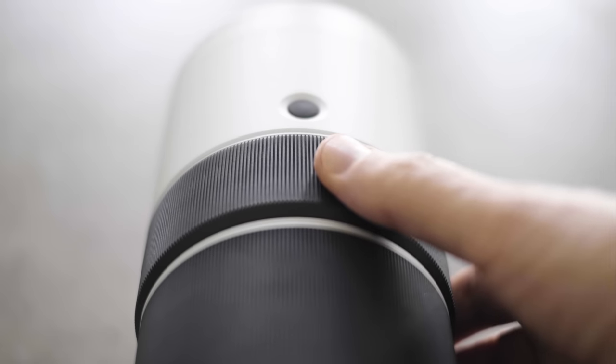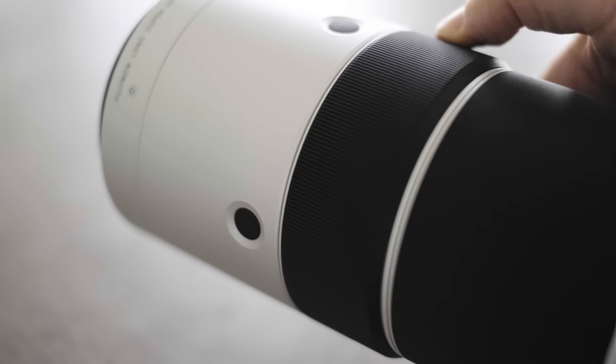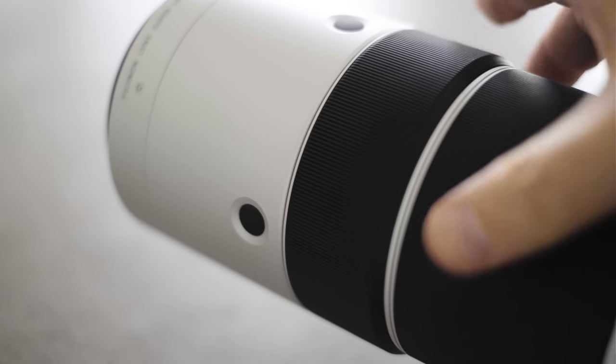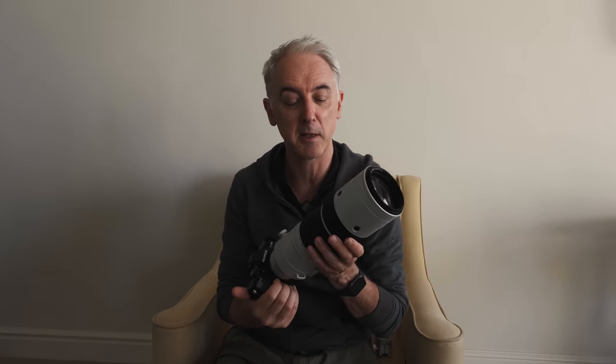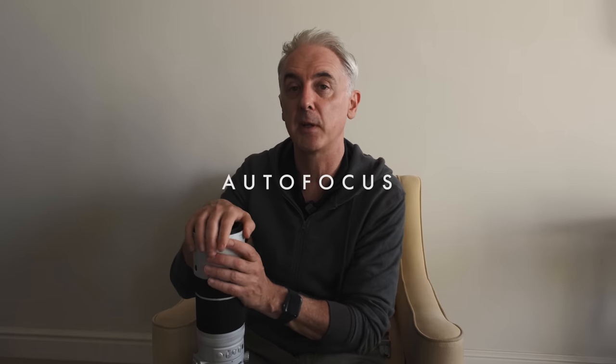A constant complaint I have with some Fuji lenses is that I think the focus ring is a little bit loose. I would prefer a little bit more resistance because I do use manual focus a lot, and when the focus ring is really loose it's a bit harder to be precise — particularly with a lens of this focal length where you're focusing across great distances. I would like a little bit more resistance here, but it's not really been that much of a problem.